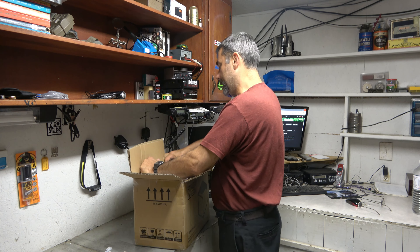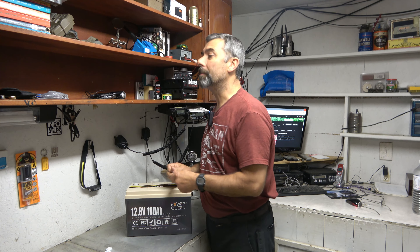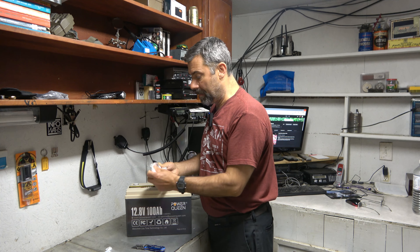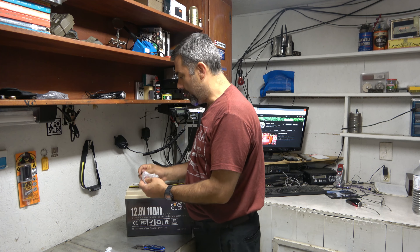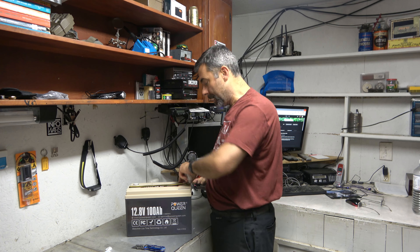This is really well packed, I gotta say. So here it is — I'll go ahead and cut this out of the packaging while I'm talking. So what can you do with something like this other than power your house or power a solar system?